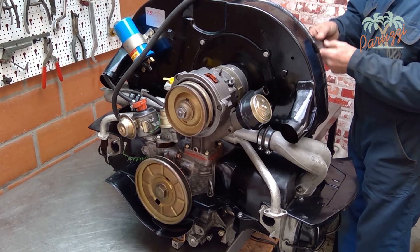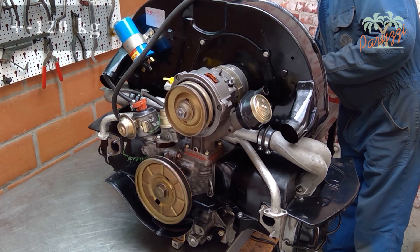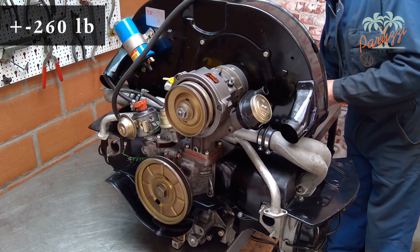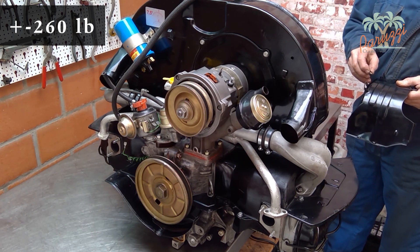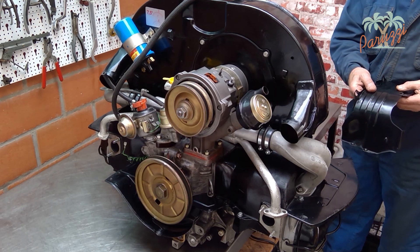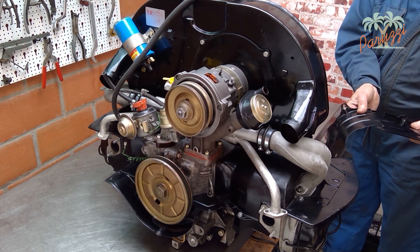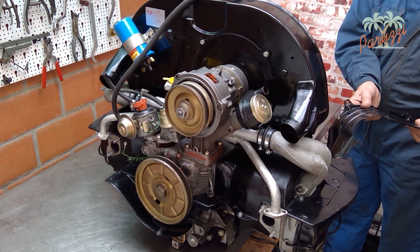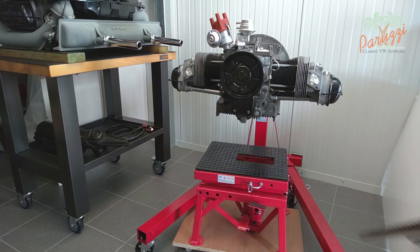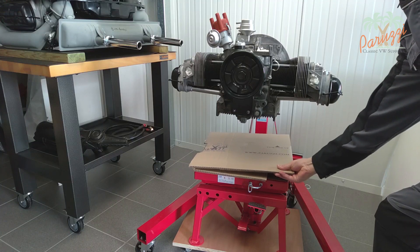A complete Type 1 engine with heat exchangers, exhaust, fan shroud, and generator weighs around 120 kilograms or 260 pounds. Working on the complete engine is easiest when the engine is on a workbench. To lift the engine onto the bench you will need at least two people, and a third person to guide it in the right direction is recommended. Even better and safer is to use a garage crane or an engine lift.